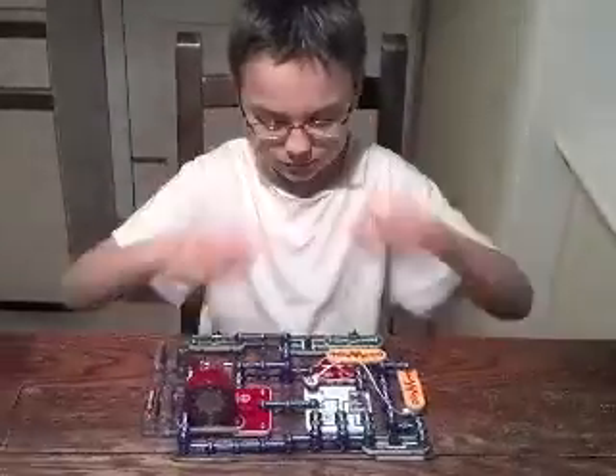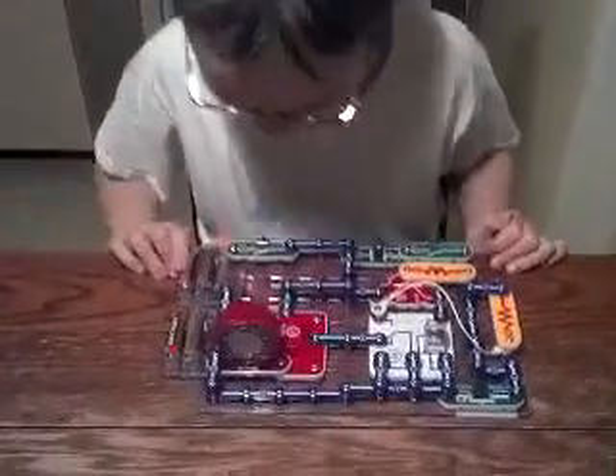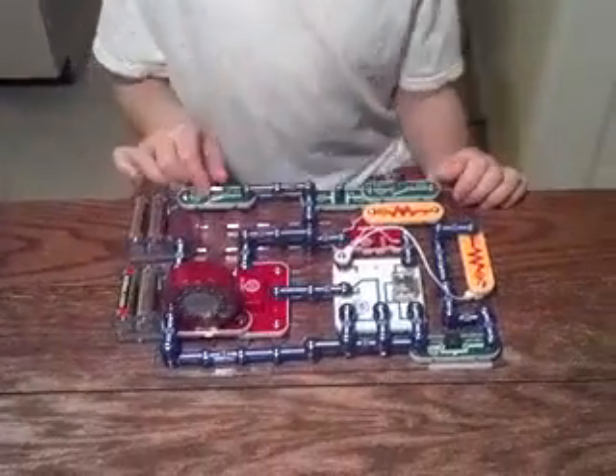Okay, show us. Can you demonstrate, please? Turn it on. I just want you to do it.